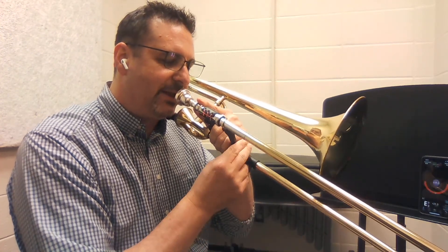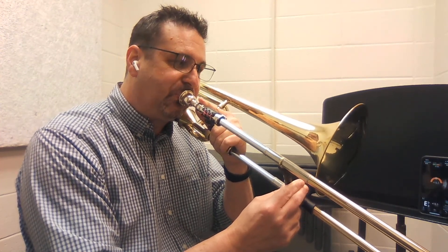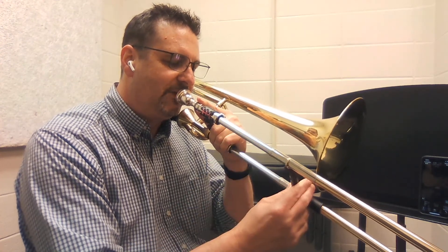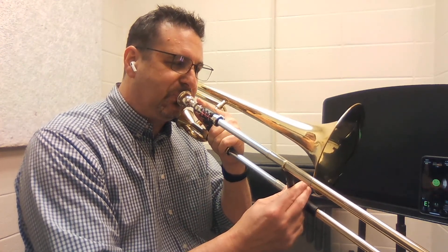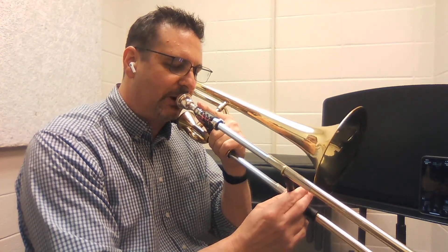Find that third position, then go back to first and find it again. Practice going back and forth — see if you can become a target shooting expert and lock it in every time.